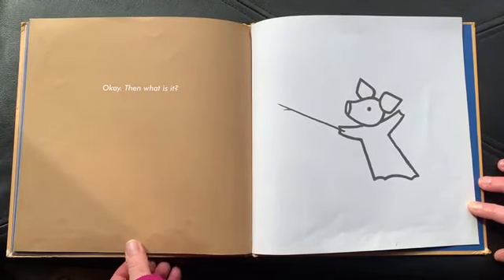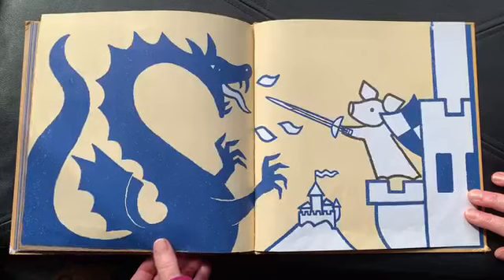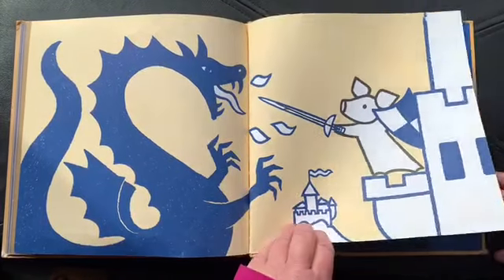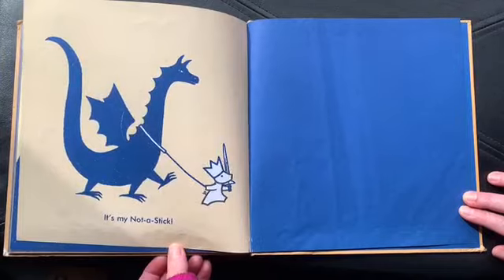Okay, then what is it? It's my not a stick. The end.